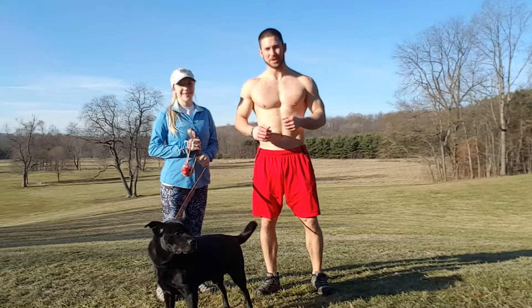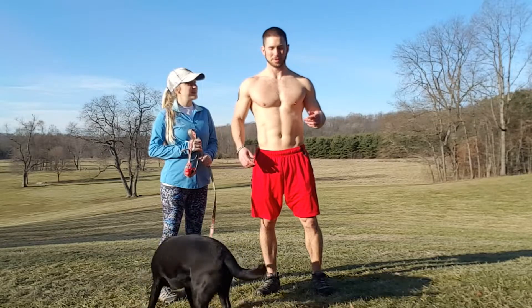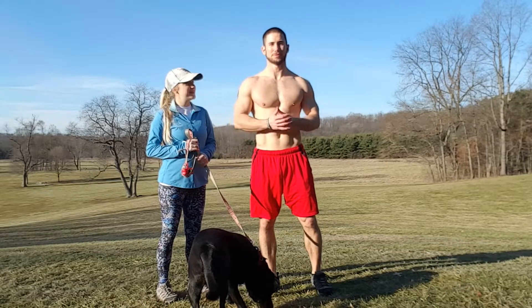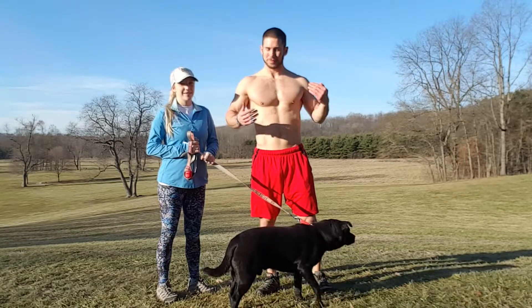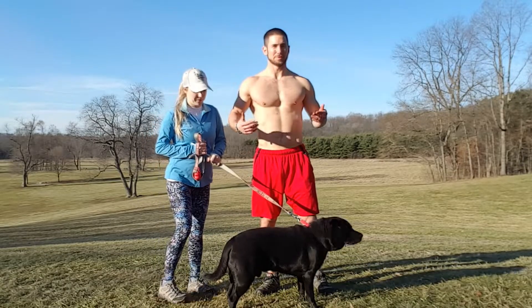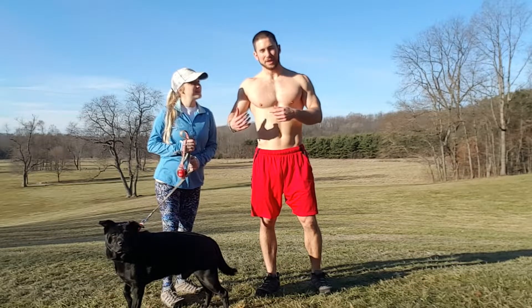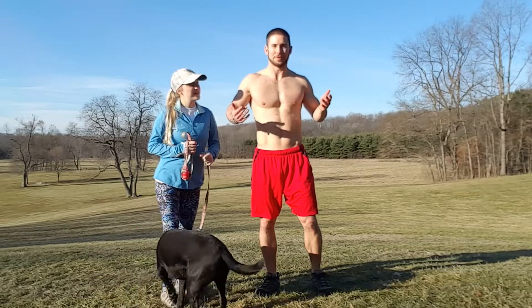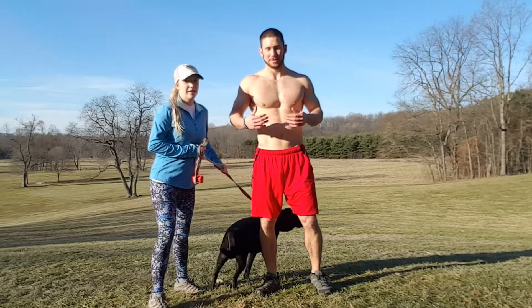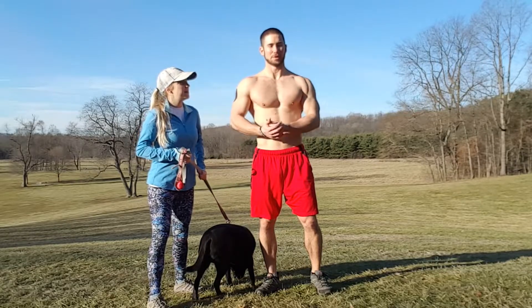What's up guys, Mike and Emma here. As you know by now, I am a huge fan of hill sprints — I love them. They're awesome for fat burning and staying in shape, but if you keep doing them constantly they can get a little boring. Sometimes you need a little variety to spice things up. What I'm gonna do today is three different carries you can do running up a hill, or if you don't have a hill, you can do it on flat ground. These are awesome — you're adding extra weight to your body, it's a great workout.